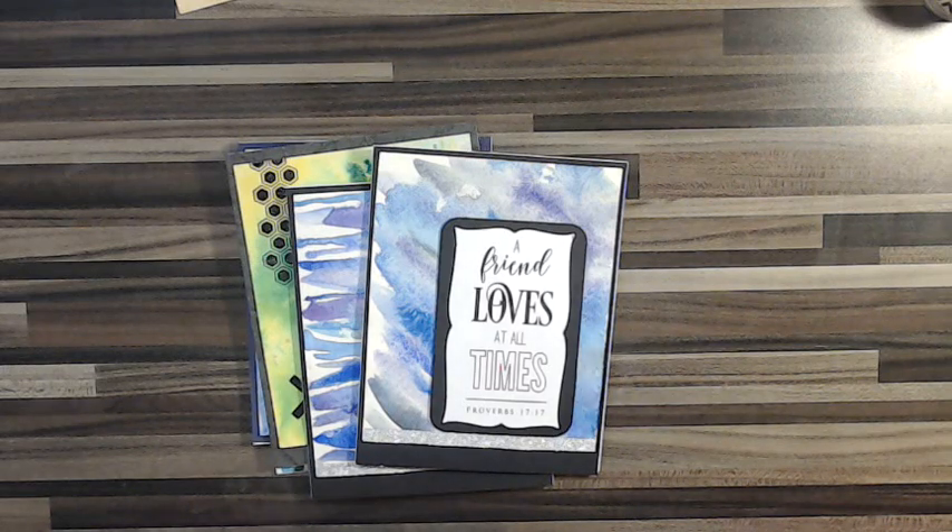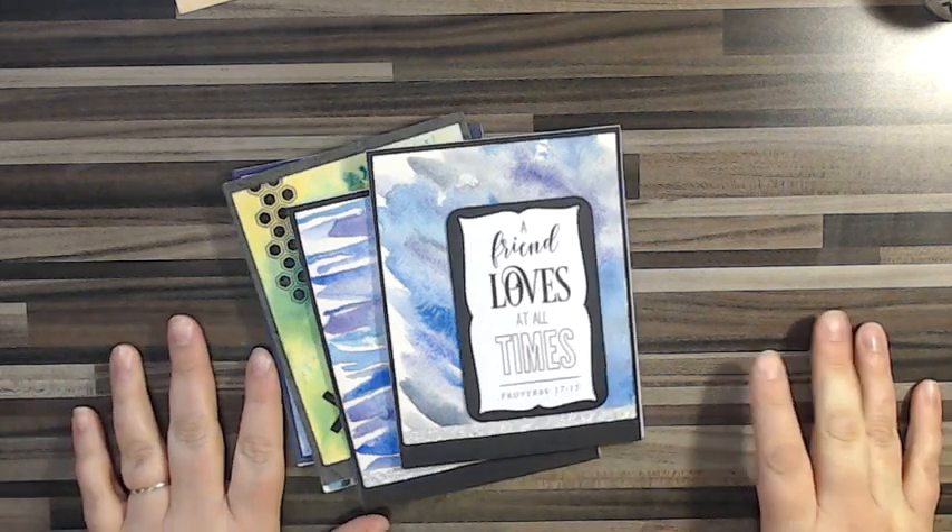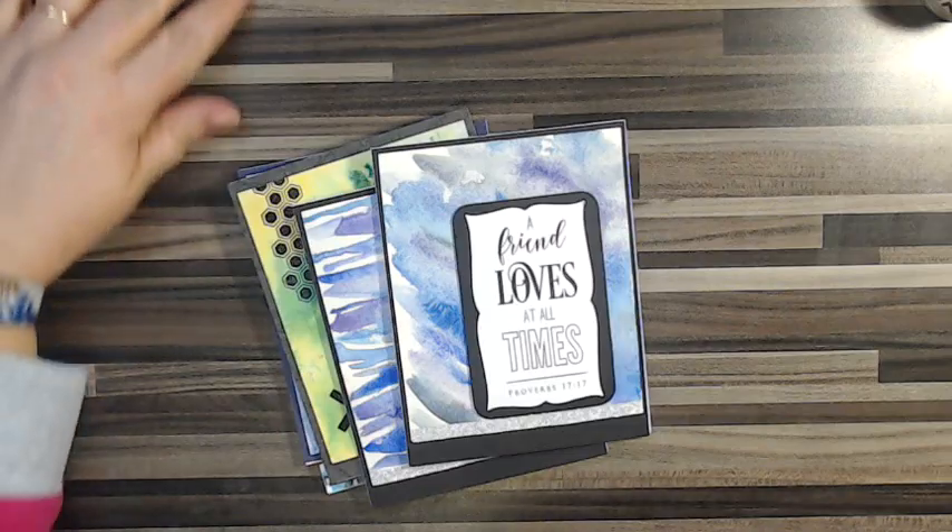Hi, thanks for watching this little video. I'm Lisa from Made in Rose, and I hope to give you some insights on how I do my watercolor cards.